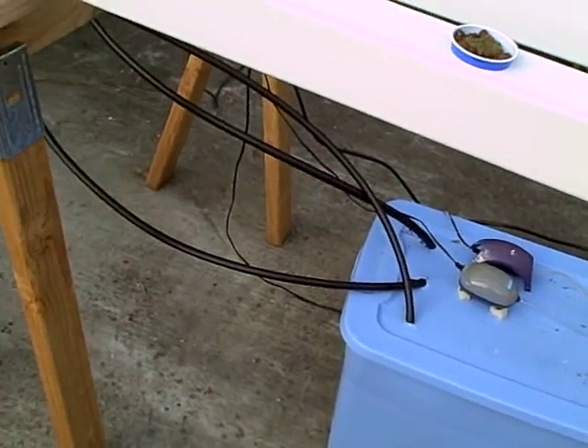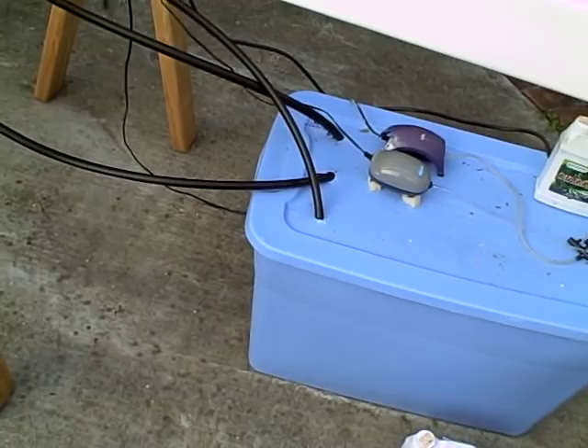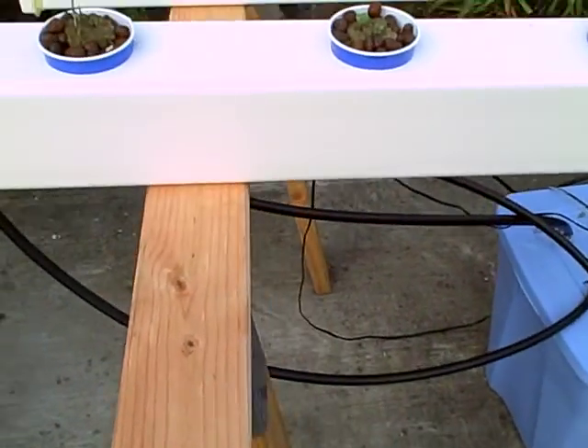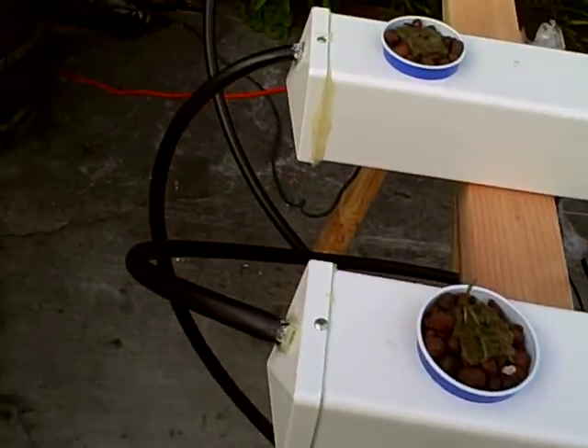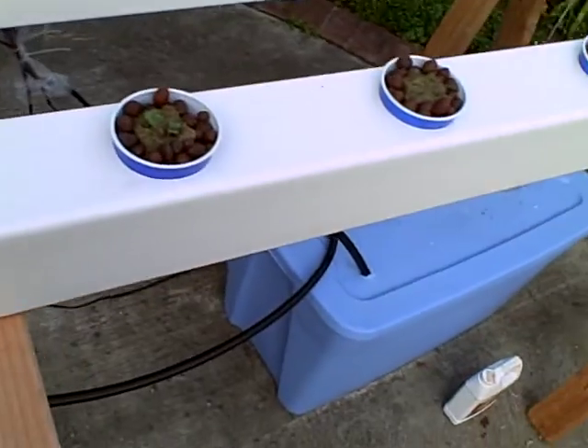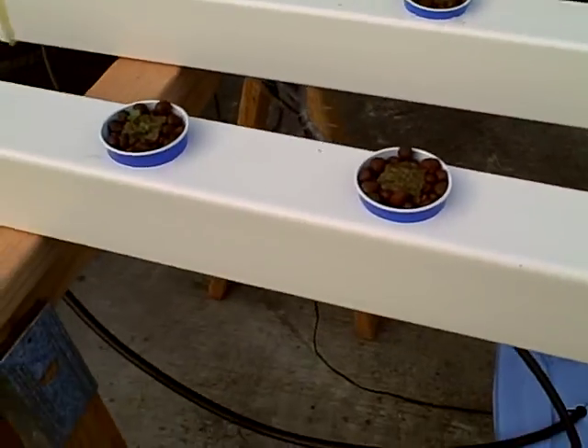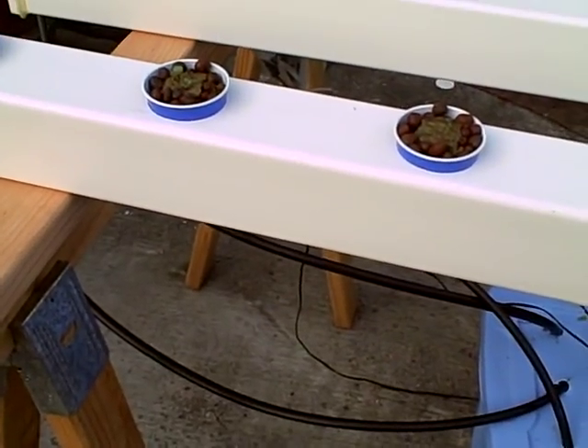This system is also really good because if the power goes out, the plants are still okay — that's already happened once. The water will stay in here and your plants should be okay for a couple of hours without drowning. Check in later.